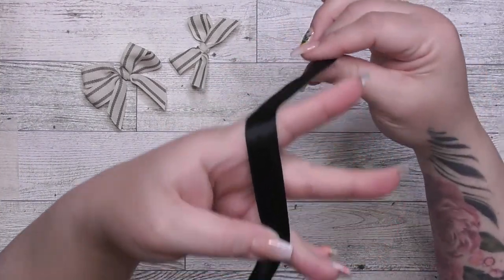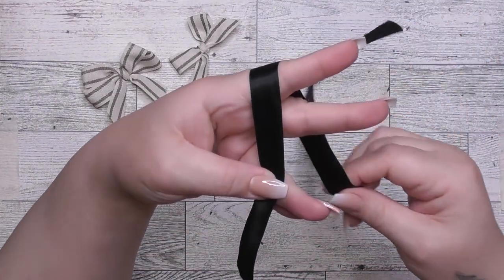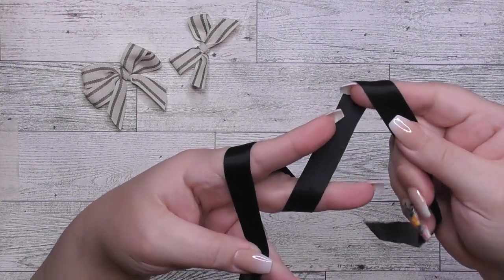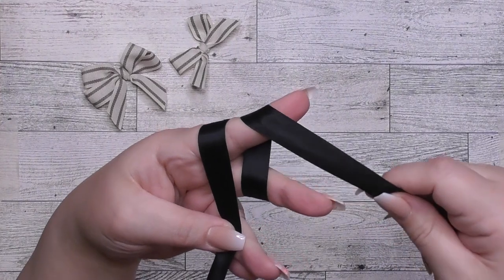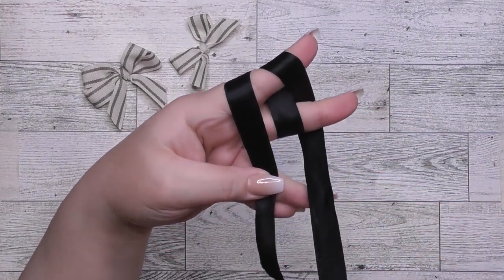Hold the ribbon between your thumb and your ring finger, and then bring the ribbon over top of your index finger. You're going to pull it around, bring it around under your middle finger, and for the double bow we're going to loop it in between our fingers. So over index, under middle, and you're going to bring it back up.